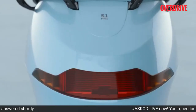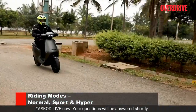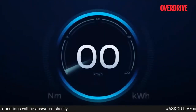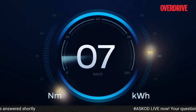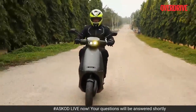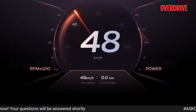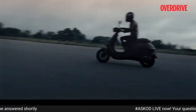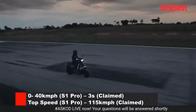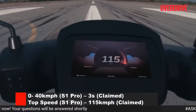The Pro gets three riding modes that alter the way the Ola scooter accelerates: Normal, Sport and Hyper. In Normal mode, the S1 Pro is very conservative in its power delivery. In Sport, it comes alive with a livelier throttle response and a willingness to overtake. Hyper mode is for when you really want to have some fun — you'll see the numbers on the digital dash climb very rapidly. Ola claims the Pro can accelerate from 0 to 40kmph in just 3 seconds, and it feels more than capable of managing that sprint time.